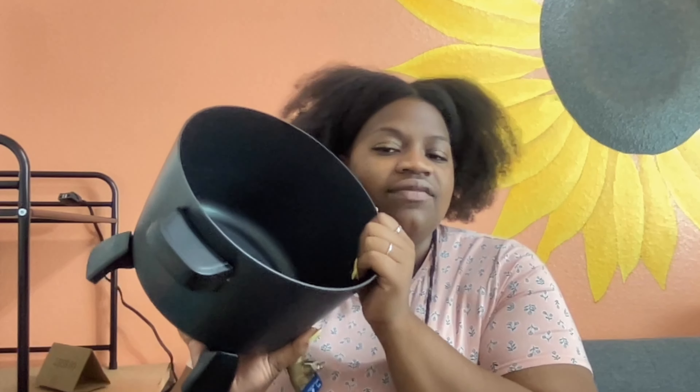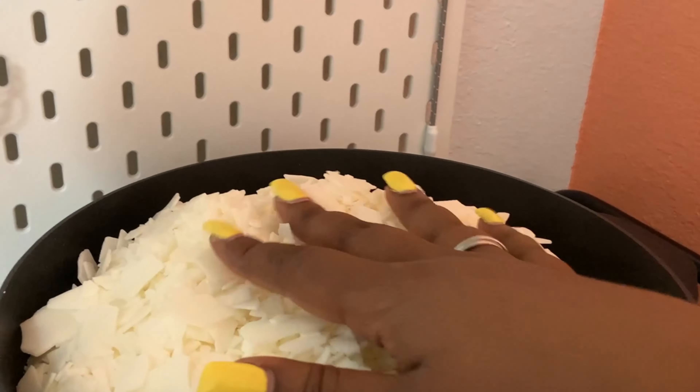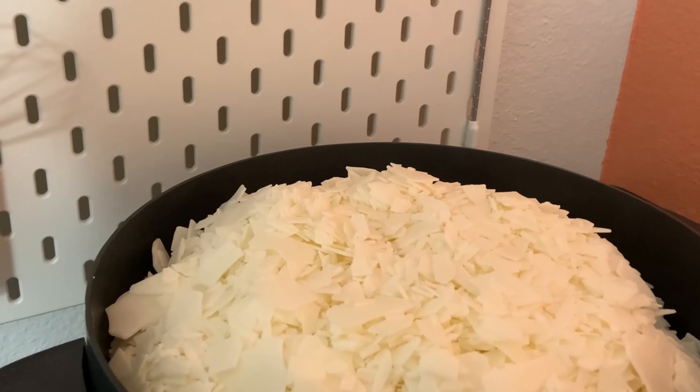I'm going to plug it in, fill it with wax, and use it to make a candle just to see how everything works. I can give honest feedback on the melting process, getting it to pour through the spigot, and how long it takes to heat up. I've gone ahead and filled it almost to the top — once it melts down a little I'll add more. It's plugged in now and we're going to put it on the medium-warm setting so it doesn't get too hot but gets hot enough.